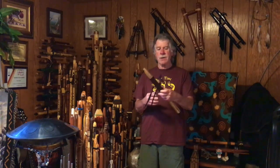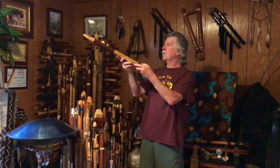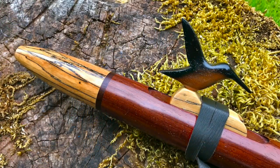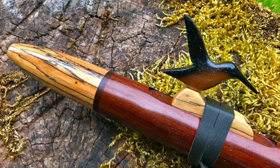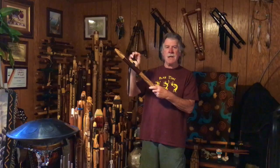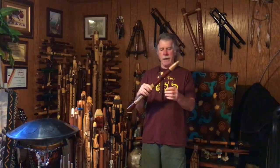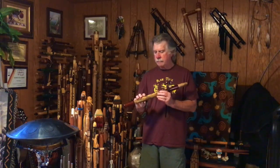It has a — not sure if you can see that in the video — a little hummingbird block, and that is made from yellow heart that he then decorates, I believe with an airbrush. Beautiful black leather tie. F-sharp, and here's the voice.